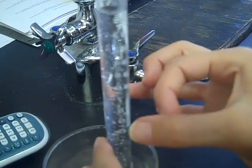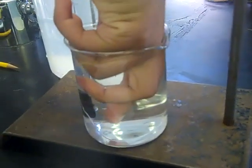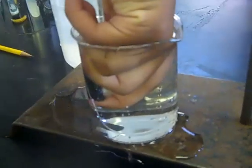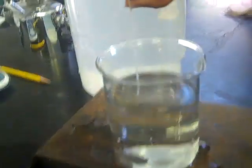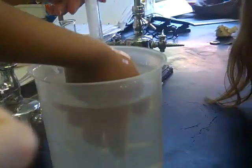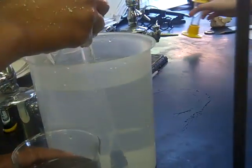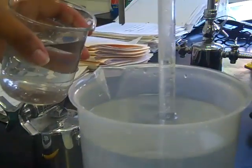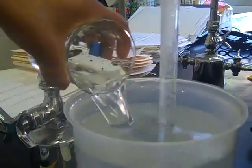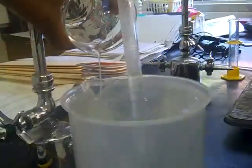We are tapping the tube to dislodge the bubbles from the side to make our results more accurate. Anna Eve is going to place her finger over the hole in the stopper and remove the tube from the beaker. She is then going to lower the tube into the larger container of water and remove her finger. We are raising the water in the beaker to match the level of the gas tube. This will equalize the pressure.